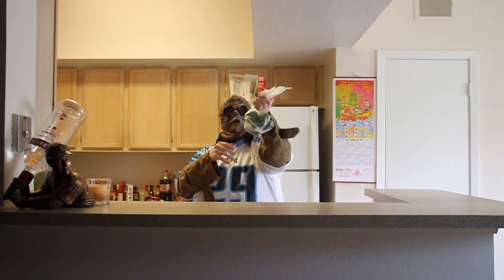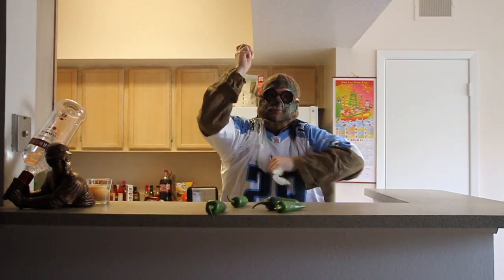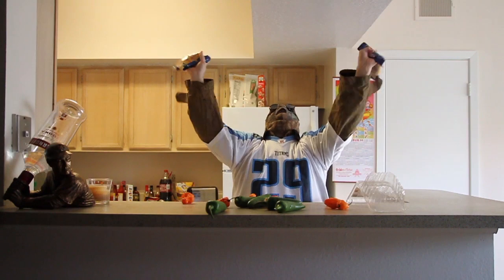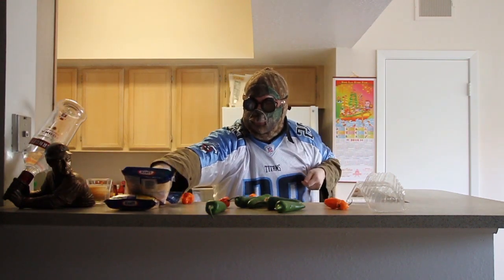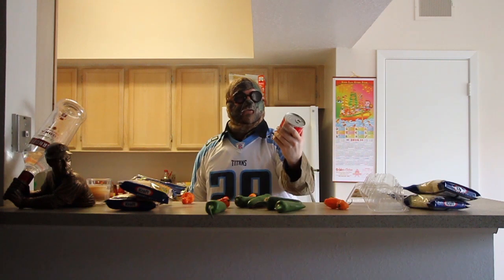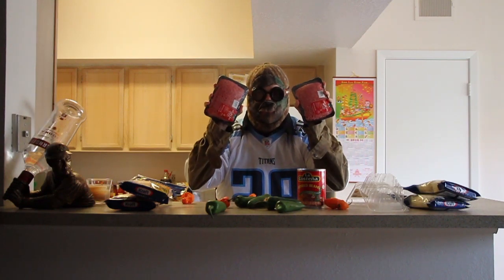One layer is nothing but jalapeños — that's a single layer right there. I lied, we got habaneros going in with them too. We got a layer of triple cheddar cheese, a separate layer of pepper jack cheese, a 20 ounce can of refried beans, and two pounds of beef.